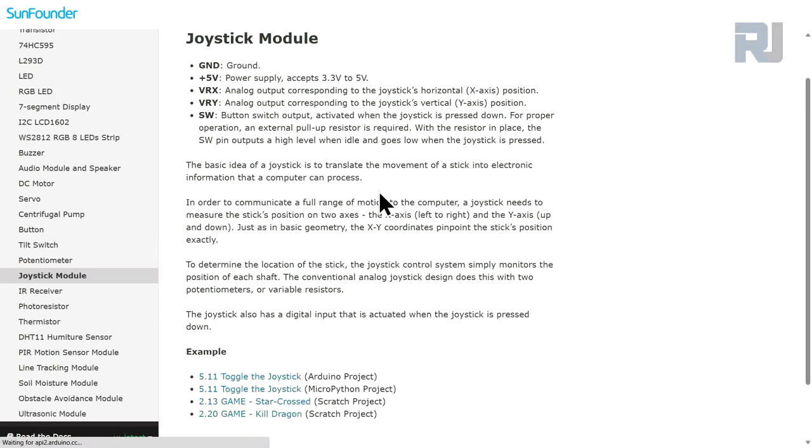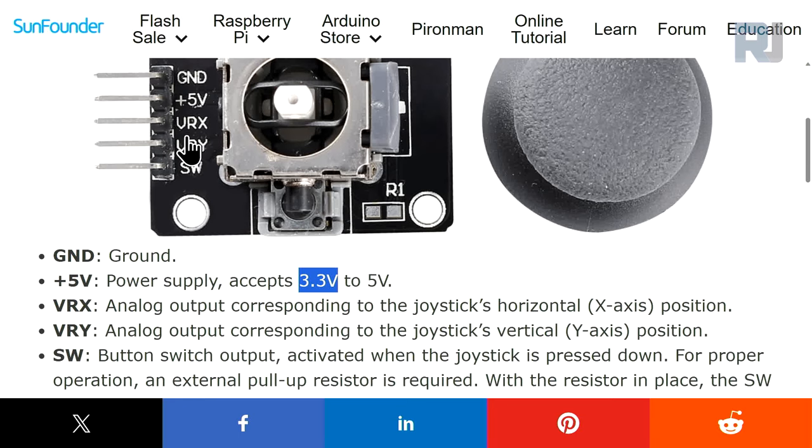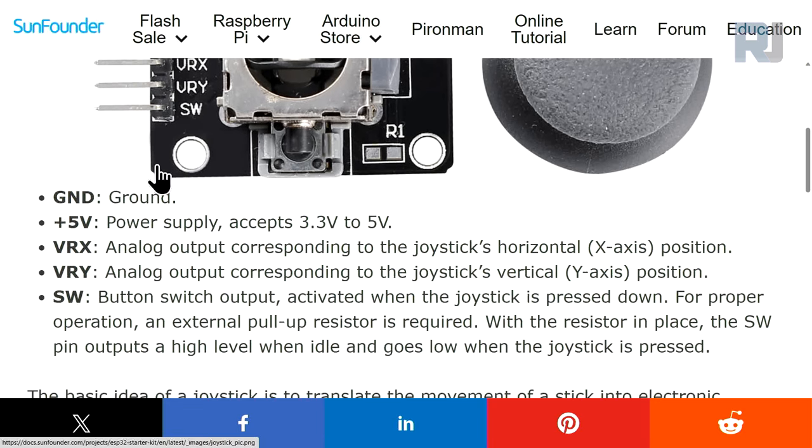If I click on the joystick module icon, here is the explanation: we have ground connected to ground, and then 5 volts — though you can connect it to 5 or 3.3 volts; in this case we are using 3.3 volts. Then we have two lines: one labeled VRX, that's the voltage of the resistor in the X direction, and VRY, voltage of the resistor in Y direction, because we have two resistors inside it. Then we have a switch — when we push it we can read the value.